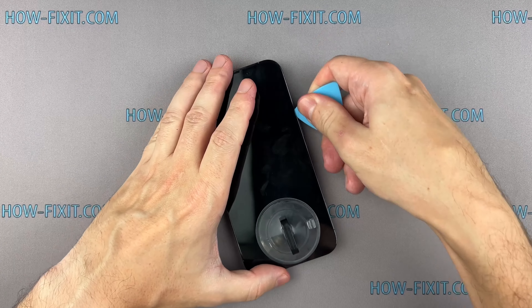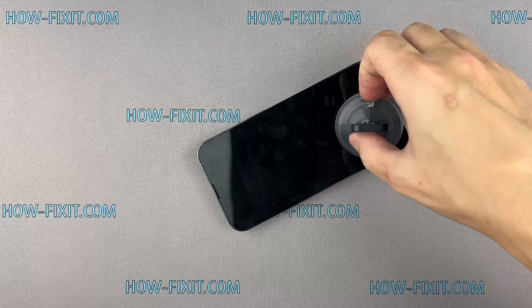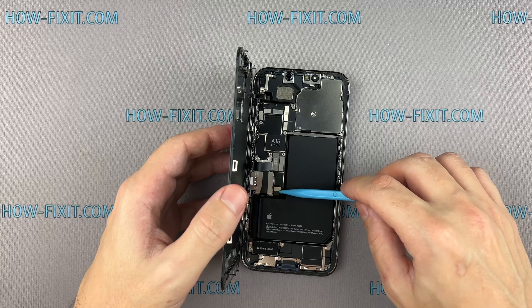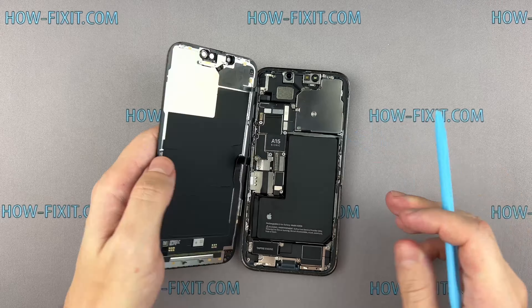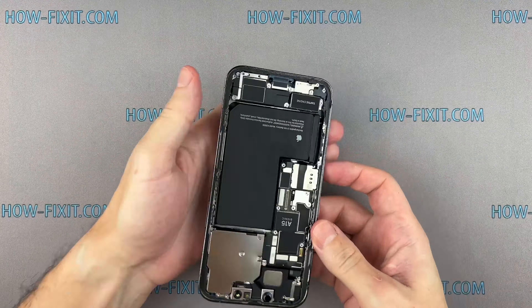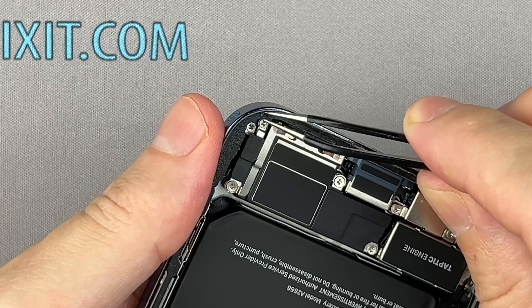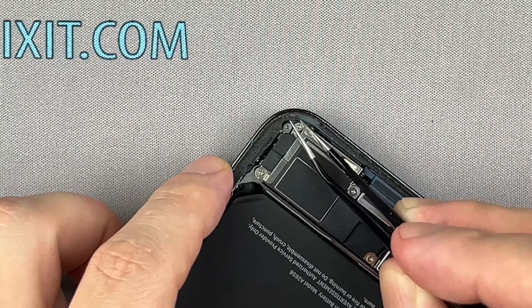Now that we've confirmed the battery is working, let's proceed to the final steps of restoring water protection and completing the reassembly. To restore the waterproofing of your iPhone, you'll need to apply waterproof sealing tape around the frame. Start by removing any old adhesive from the frame.